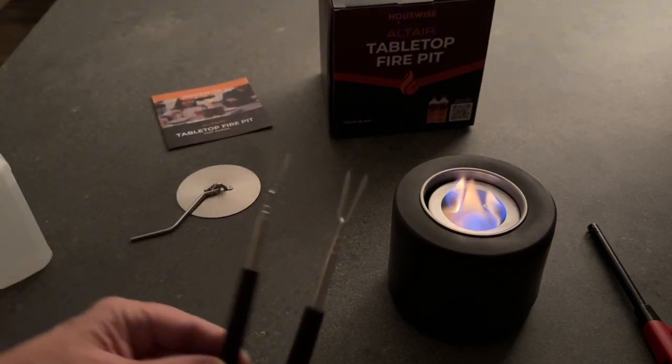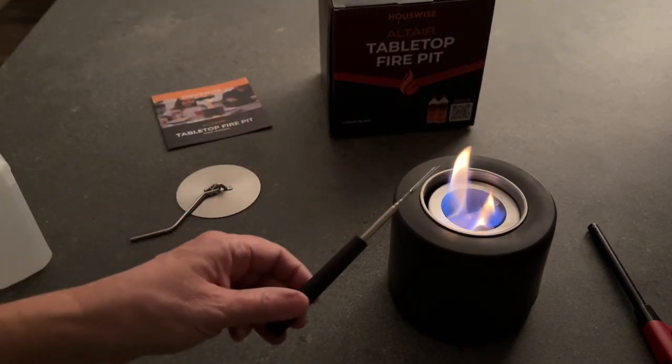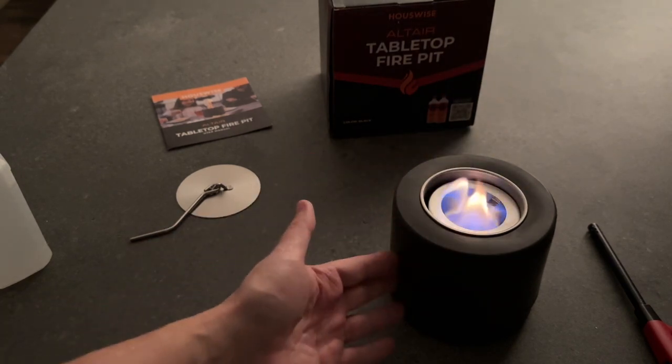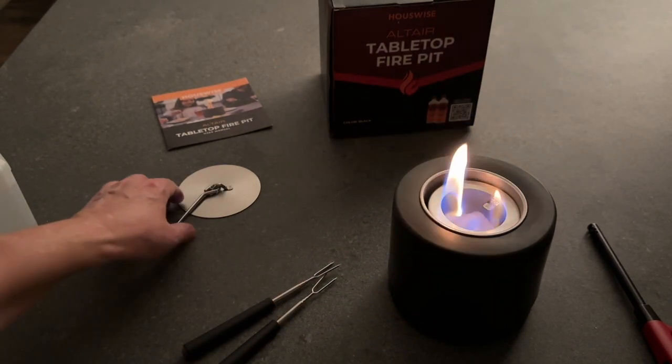It also does include these two little forks, which is nice to be able to roast marshmallows over it. I really love the appearance of this. I'm really excited about this one.